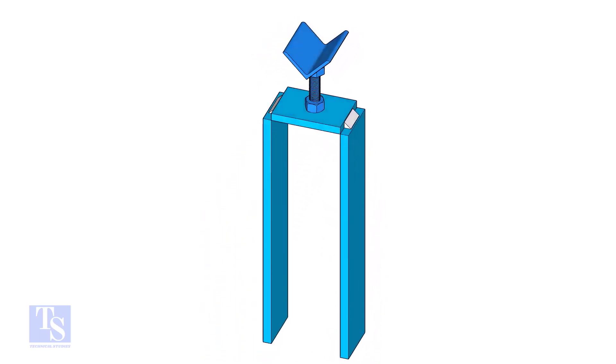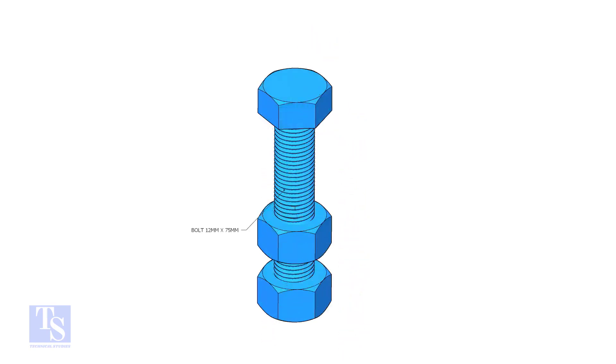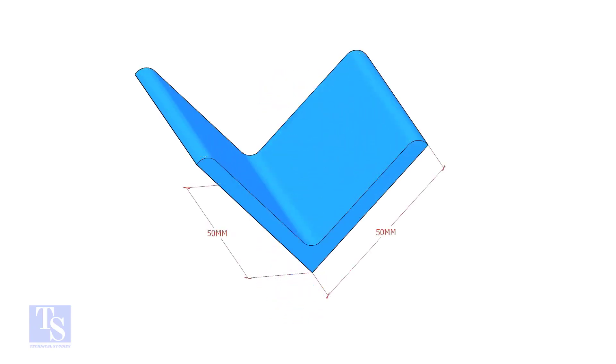To make this tool, we need a ½-inch diameter, 3-inch long bolt with two nuts, and a 50x50 angle bar, 50mm long.